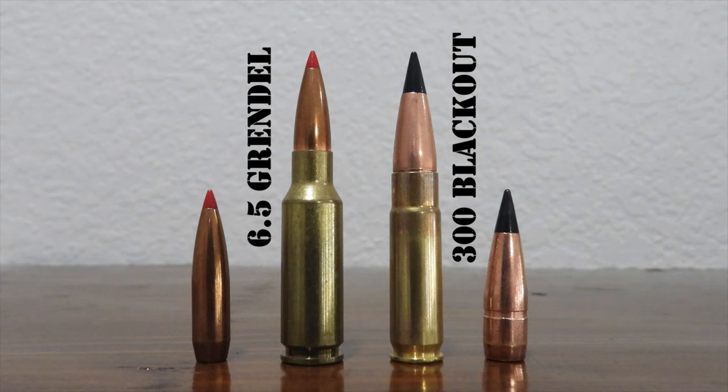So where do we stand? The 6.5 Grendel fires smaller diameter, often lighter, usually more aerodynamic bullets at a significantly faster velocity than the .300 Blackout. Therefore, the 6.5 Grendel has a flatter trajectory, more resistance to wind drift, and carries significantly more kinetic energy downrange than the .300 Blackout.